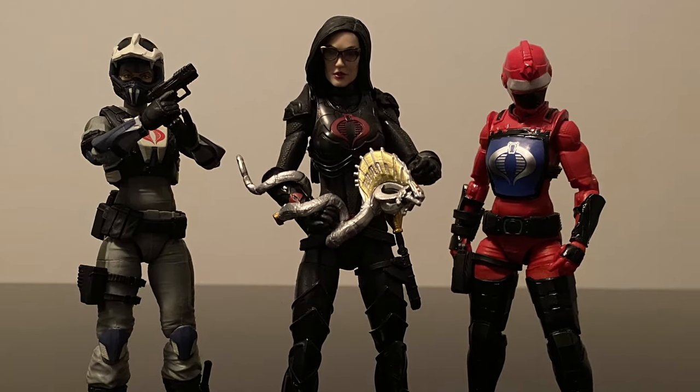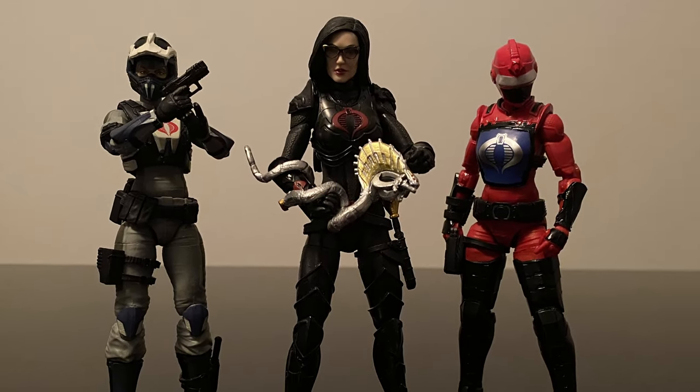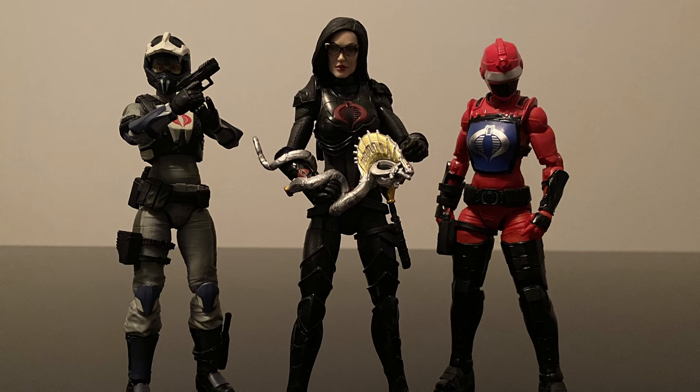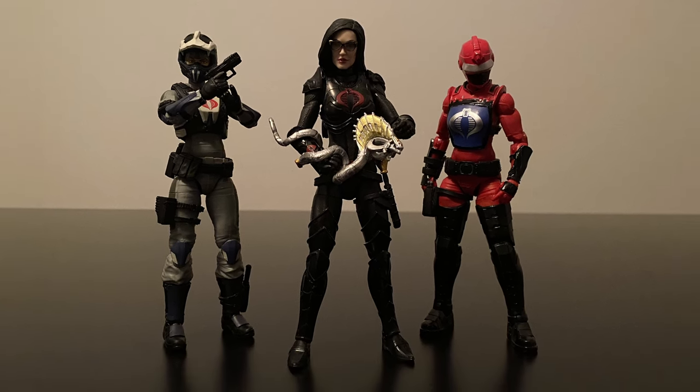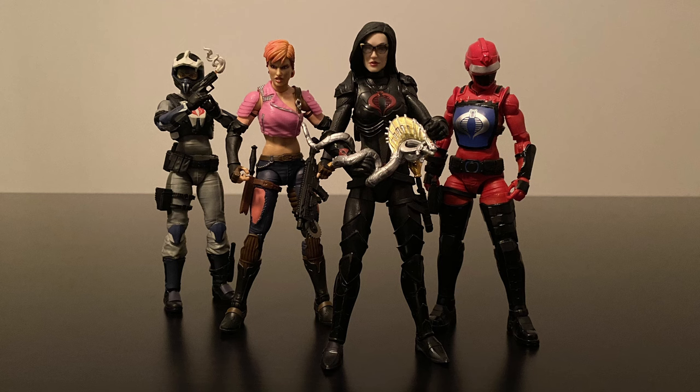We'll end this section off with some of the ladies of Cobra in our collection that have been opened, using the Cobra Island Baroness here, as well as the Hiss Tactician that came with the Haslab Hiss. May as well throw in a Dreadnought as well, having Zaranna join in on the fun, though I suspect she wouldn't get along too well with this group.